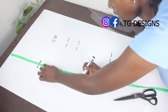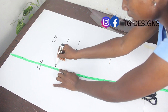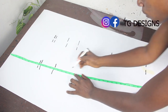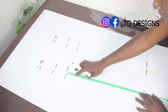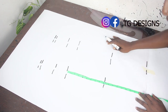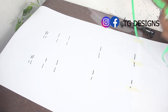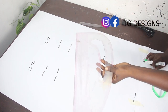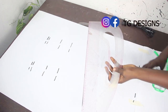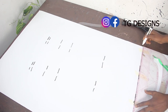Just to recap: shoulder to armhole — 9 inches, shoulder to bust — 9.5 inches, shoulder to underbust — 13 inches, shoulder to waist — 16 inches, waist to hip — 9 inches, waist to knee — 18 inches, plus gown length. I'll use my pattern master to connect these lines together. Pattern masters are available at our store.